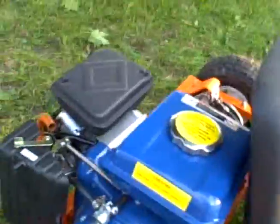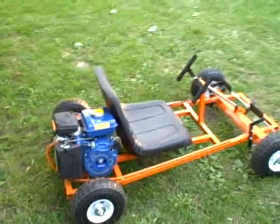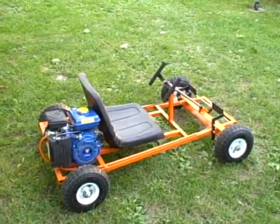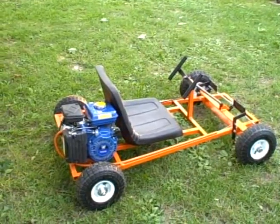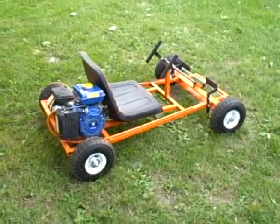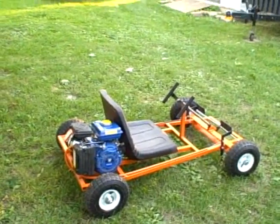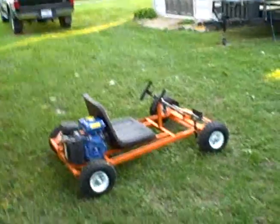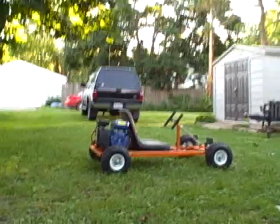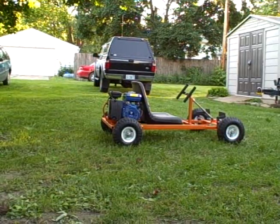We'll fire it right up. It's not too loud, not too bad, and she gets going pretty good. I'm 215 pounds and we'll get a little video — I'll just run around the yard. Let's go.